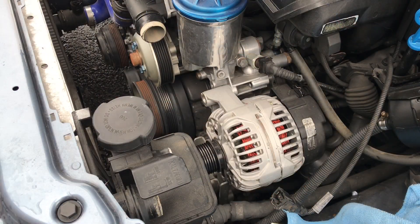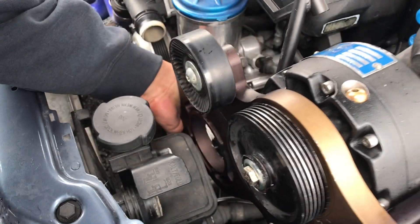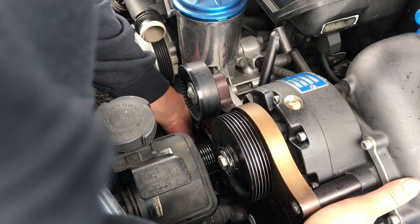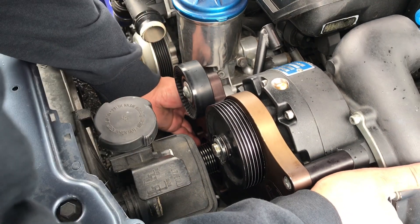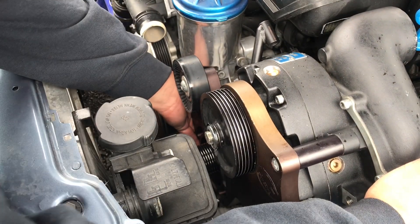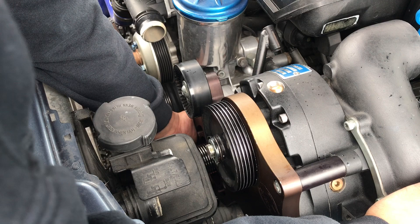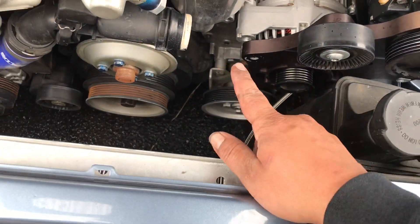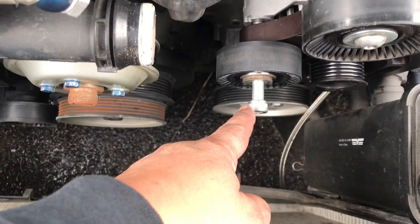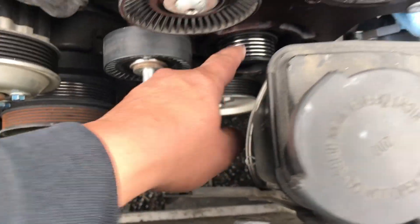Alright guys, now everything's out of the way — should be able to fit it up against it. Drop the drain holes in there first. Pretty much lined up, gotta drop the bolt into it, just kind of hard to do with one hand. I got the bolt in — that's the one that's going to guide us into the alternator here. You can see the pulleys right there for the alternator, but we have one problem.